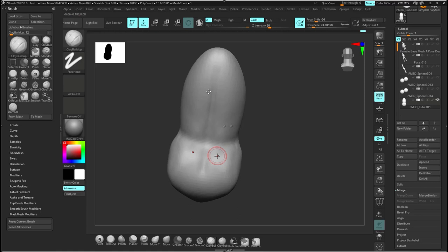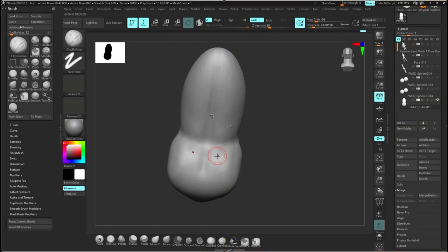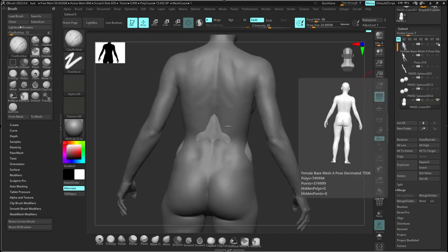In the back, it's important when doing the butt that where the ribcage transitions toward the hip, you'll have this kind of triangle — these are the dimples. The bottom of this triangle is where the top of the butt cheeks are, where you have the Y for the butt crack. The line goes up like this and curves out, and the butt cheeks kind of look like a butterfly going like this — because you have this little indent right here.